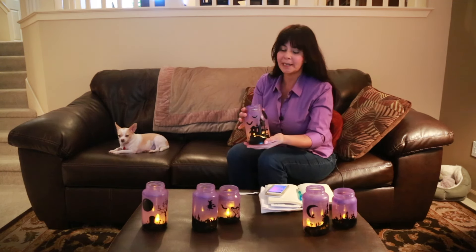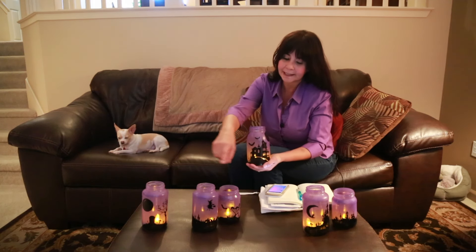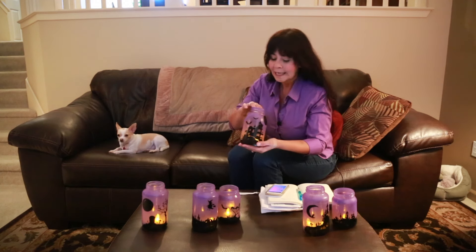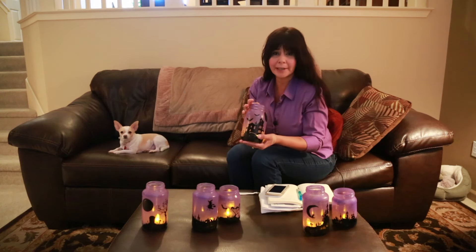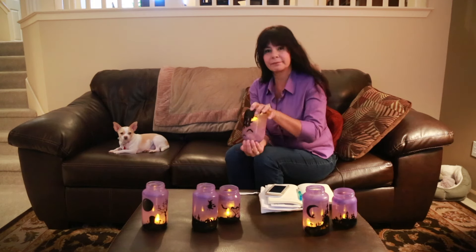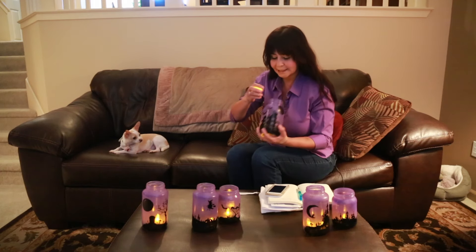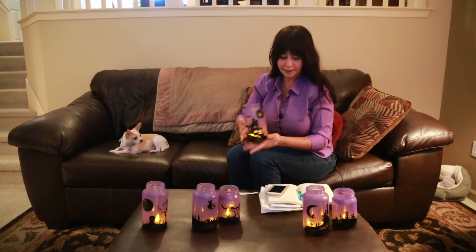I don't know if you can quite make out the color, but it's purple and they do have different designs. There's a couple of different sizes here but they are so adorable. What I did is I bought those little LED battery-operated lights because I didn't want to do anything with fire, and then I could just knock them back out.